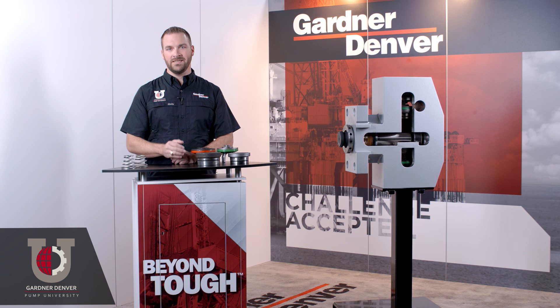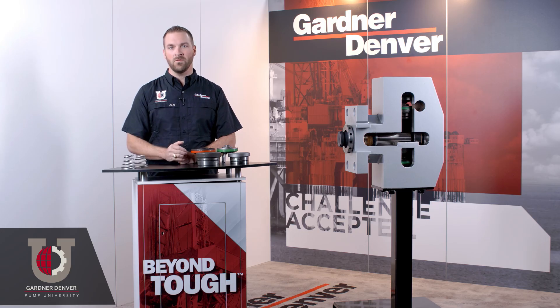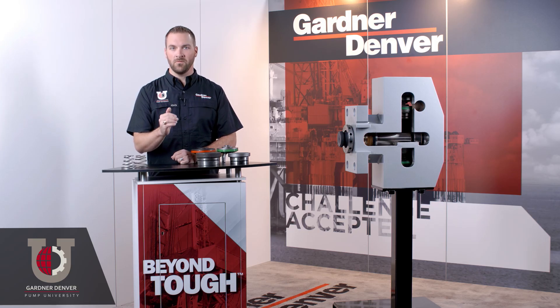First, preventing cavitation. To prevent cavitation, we recommend a minimum of 60 psi at the suction manifold to produce optimal fluid flow, so the more pressure you can get from the blender the better.